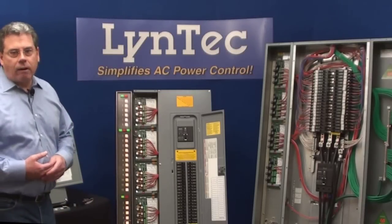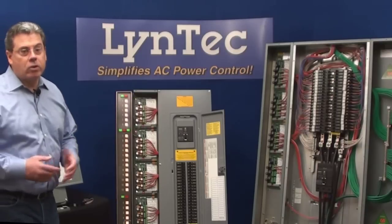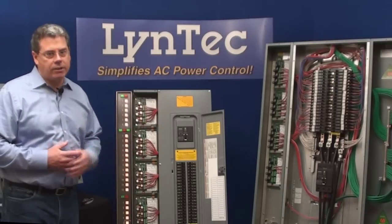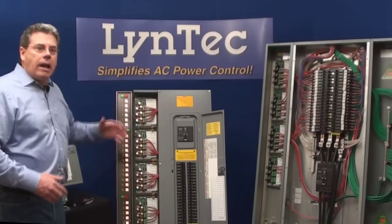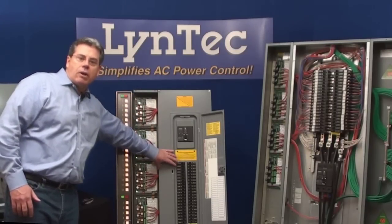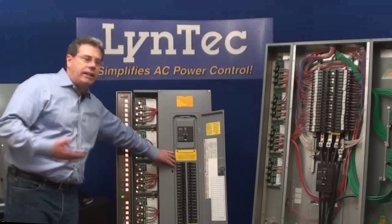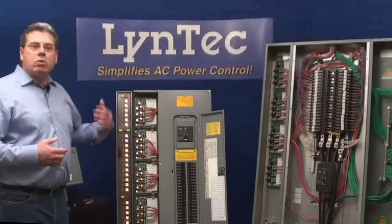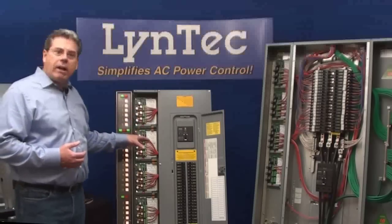Here are some other key features of our modular sequencing system. First of all, it's time tested — we've installed thousands of these systems all over the country since 1992. Motorized breakers save rack space and wall space because you're adding switching functionality to the branch circuit breaker panel that you have to have on the wall anyway. Switch-rated breakers also save redundant wiring cost.